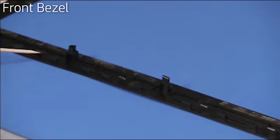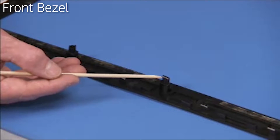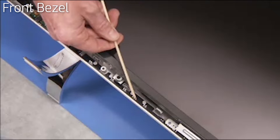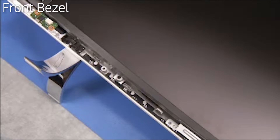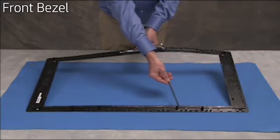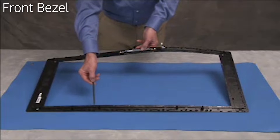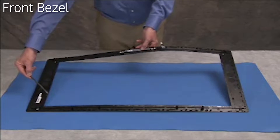There are several hooks all around the inside perimeter of the front bezel that snap under ridges and tabs on the inside of the rear cover. There are also several pieces of double-sided tape that secure the front bezel to the LCD panel — three pieces on the top and bottom and one on each side.